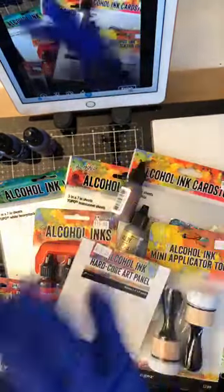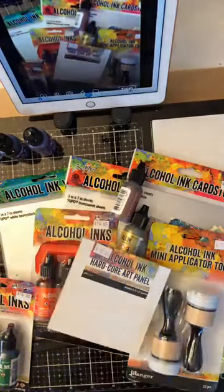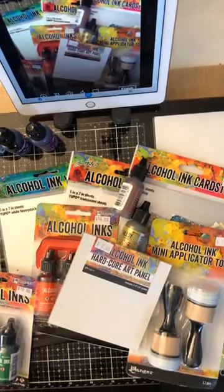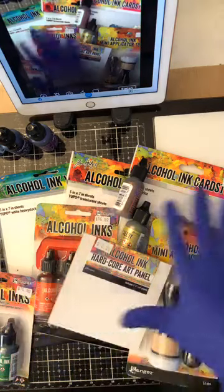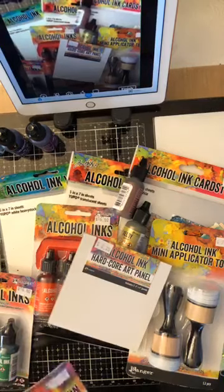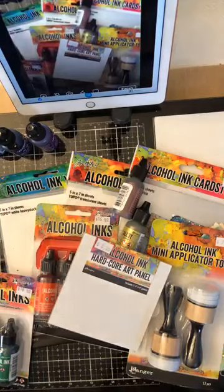Hi everybody! How's everybody doing? I still have a little bit of a lag here. So I'll wait for some of you to come on. I bet you can't tell what I'm going to work on today — I'm going to give you a little sneak peek. It's Live at Four with Natalie, and I'm going to be playing with these beautiful alcohol inks today.